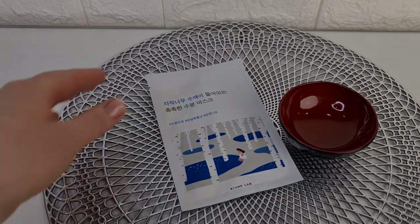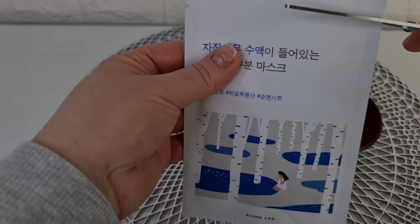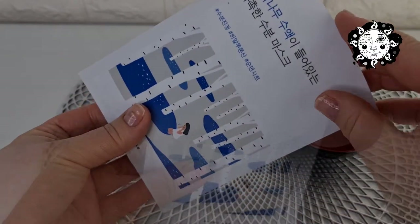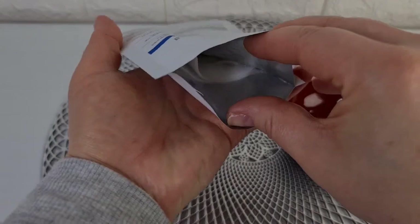I purchased this mask on the YesStyle website in a pack of 10 pieces. One mask contains 25 milliliters. I enjoyed using this mask in my morning face care. It moisturizes, refreshes, and evens out skin tone very well.